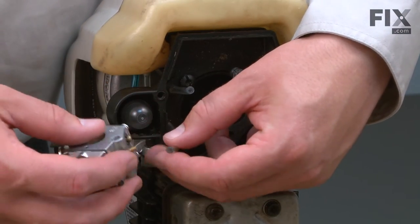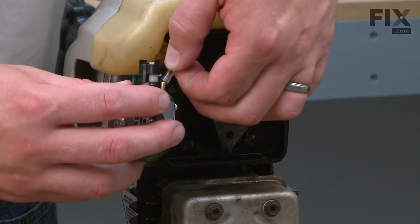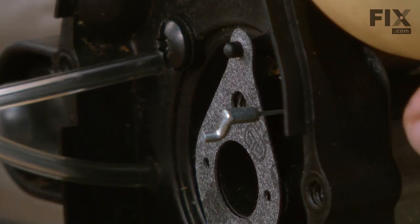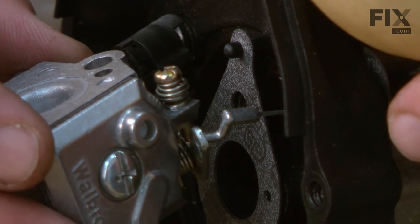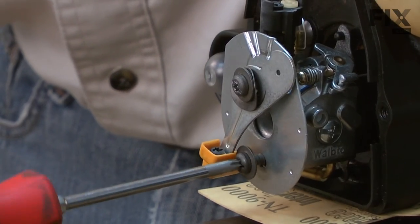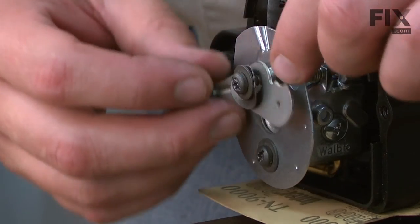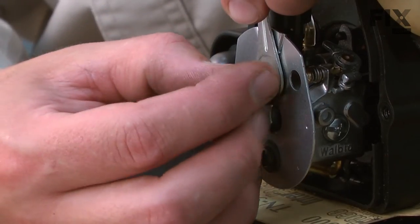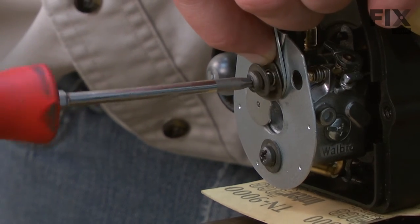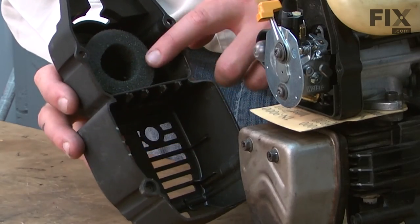Now I'll reattach the fuel lines to the carburetor — the inlet line at the bottom and the line to the primer on top. Now I'll reinstall the throttle cable back onto the carburetor's throttle linkage. I'll secure the carburetor, as well as the choke plate, with the screws. As I tighten the upper screw, I want to make sure I have the choke plate lined up as well as the wavy washer so it doesn't get pinched by the screw. Now I'll reinstall the rear cover with the air filter.